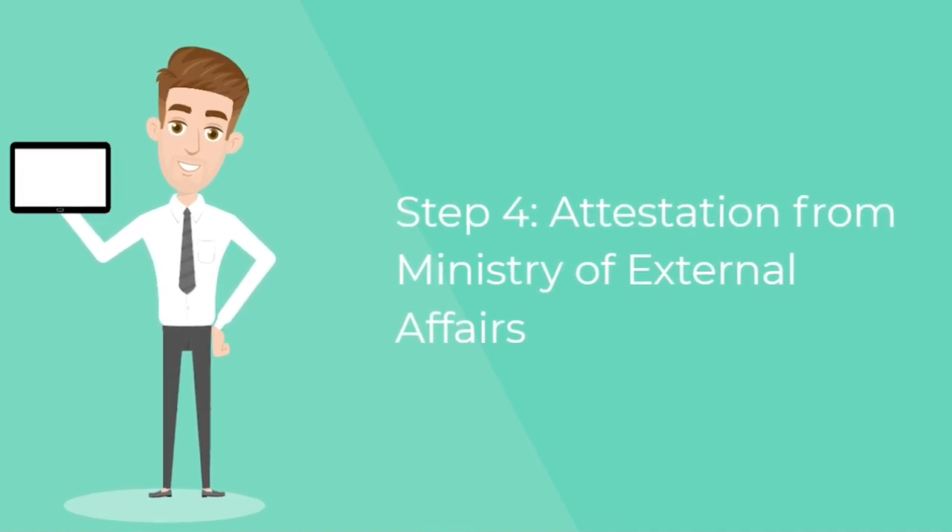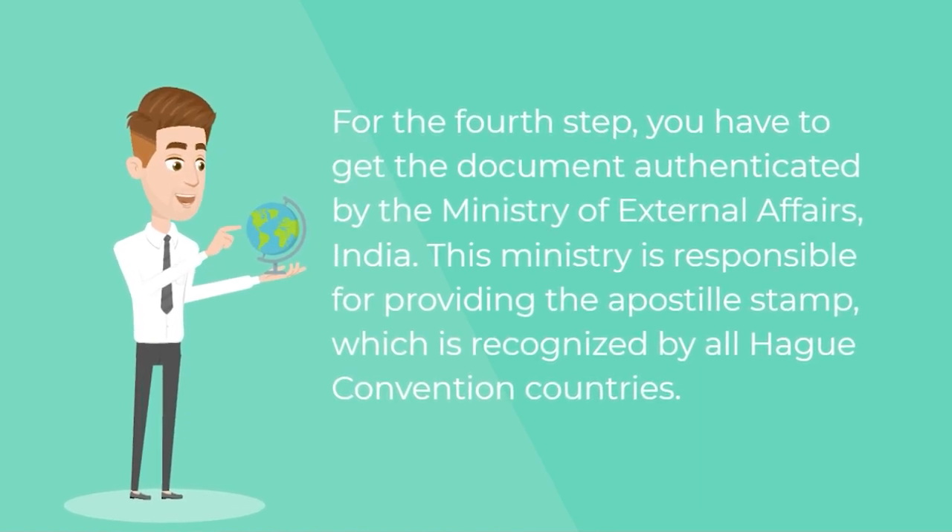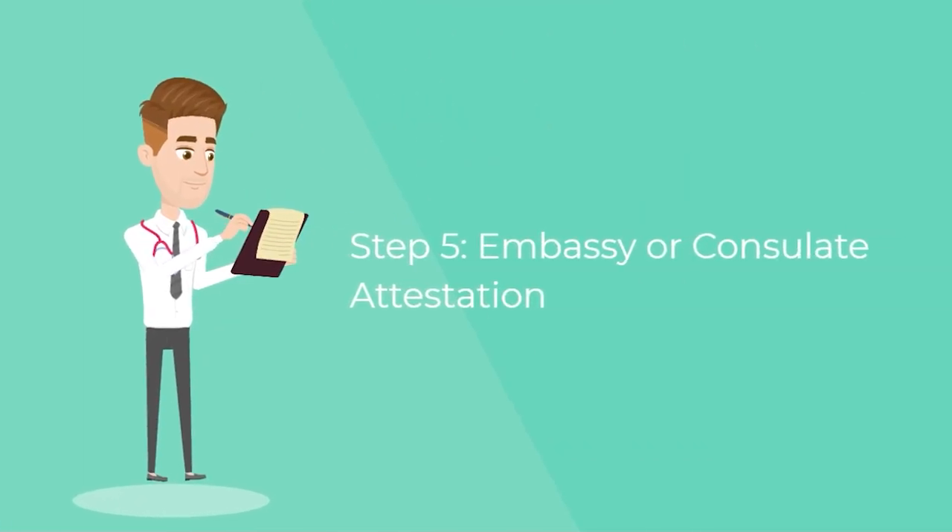Step four — attestation from the Ministry of External Affairs. For the fourth step, you have to get the document authenticated by the Ministry of External Affairs, India. This ministry is responsible for providing the apostille stamp, which is recognized by all Hague Convention countries.